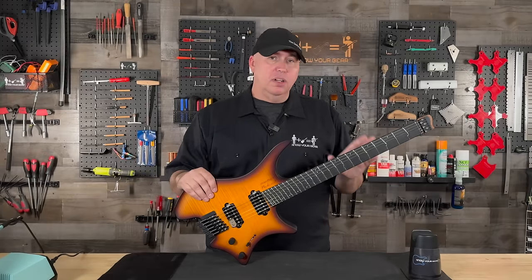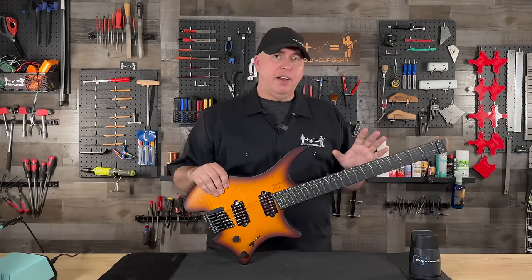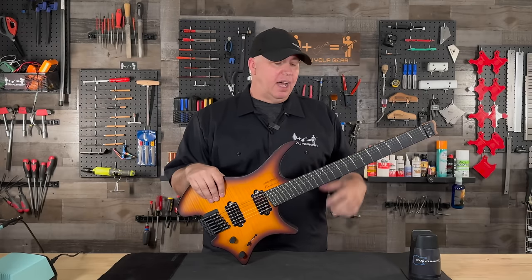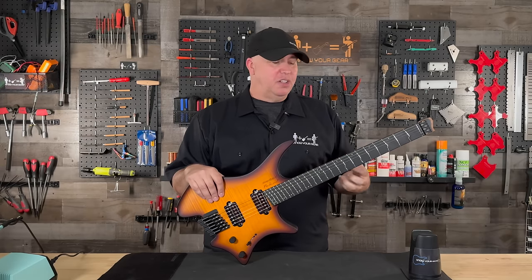This guitar is on loan from Strandberg, so this isn't my guitar. I want to give them a big shout out — not only for loaning the guitar to me, but they've loaned it to me for half a year, because I really needed to understand this guitar. I just didn't want to do a video where I'm like, hey...